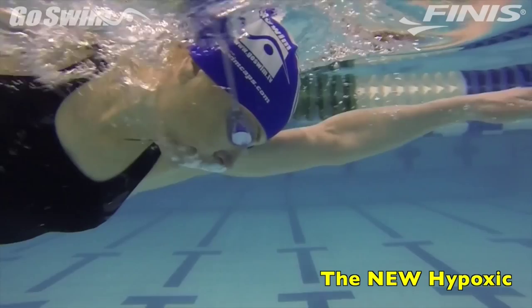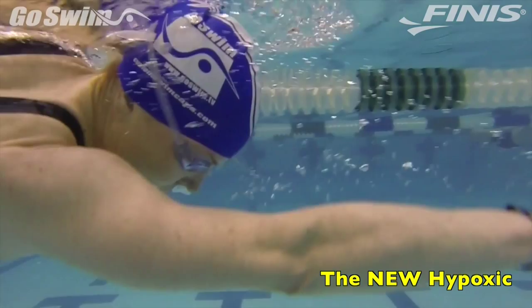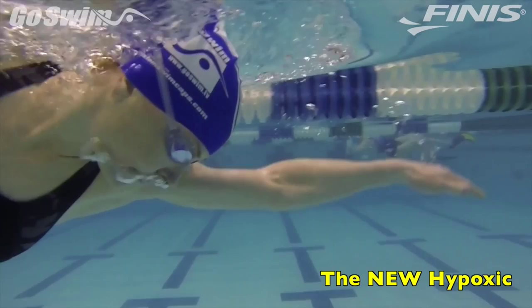This new hypoxic has nothing to do with how far you can go without breathing, but serves more as a check system for how efficient you are swimming, so you simply don't need air as frequently.